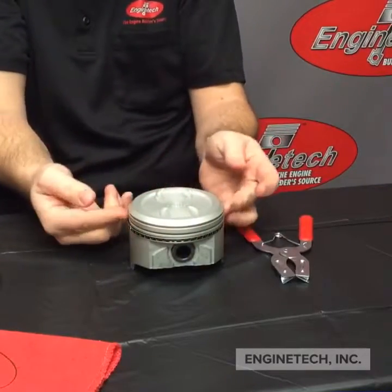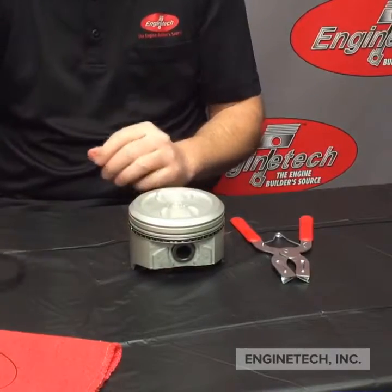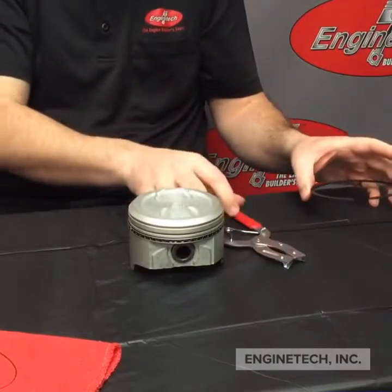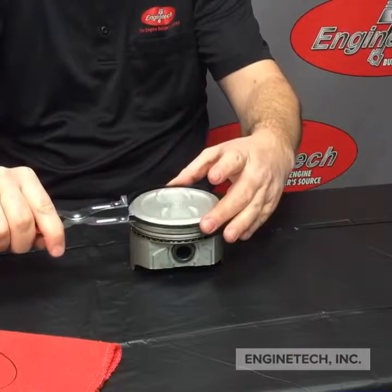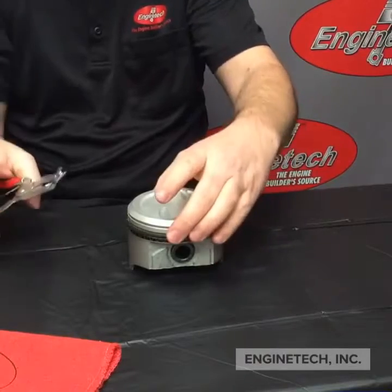The next one you're going to do is your second ring. Remember, that's the one that says 'top' — top for top of the engine. What we're going to use is the ring expander pliers. You're just going to open it up enough to go over the top of the piston. Don't scratch it. Get it into the groove and let it go.